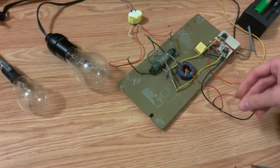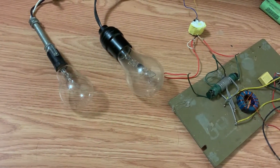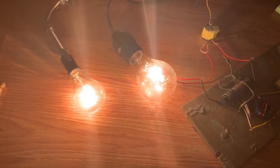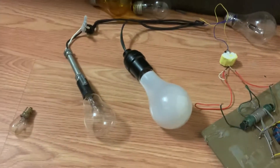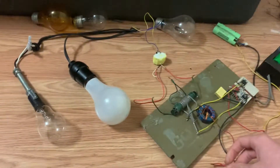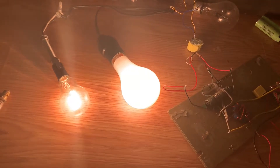Let's see what it does at a lower voltage: 8 volts, 16 volts — wait, that's 20 volts — and 24. That's bright. And finally, this is 160 watts of light bulbs. Wow, that is bright.